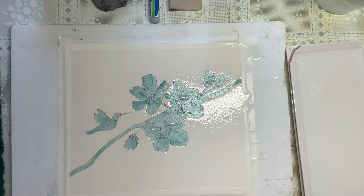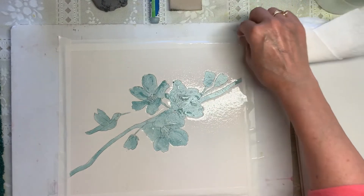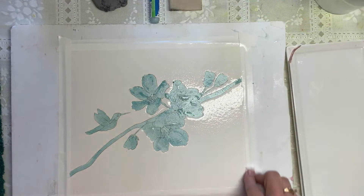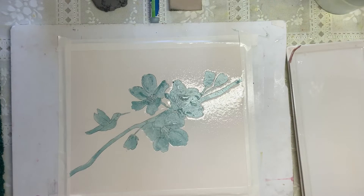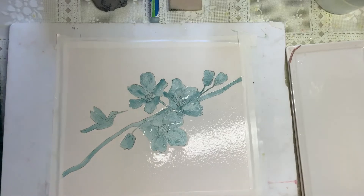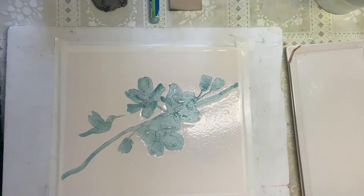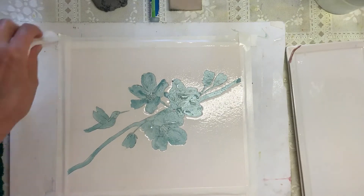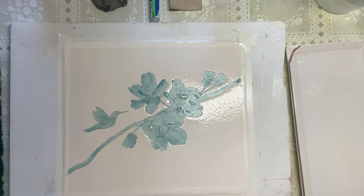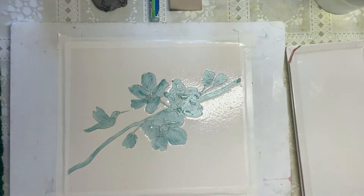I want this to soak in a little bit, so I'm going to wipe off around the edge where I got excess water before I mix up my colors. By tipping it a little bit in the light you'll be able to tell if you got it all or not.